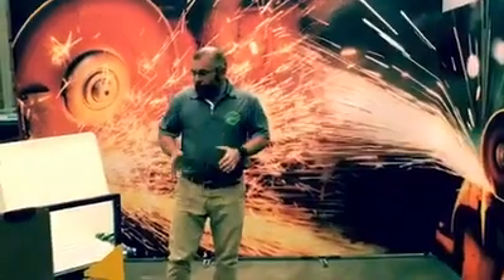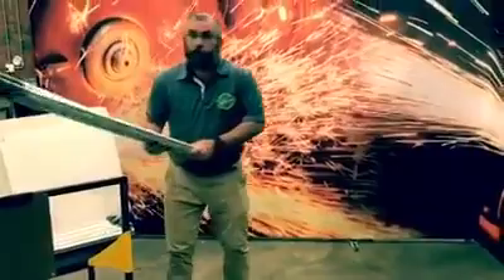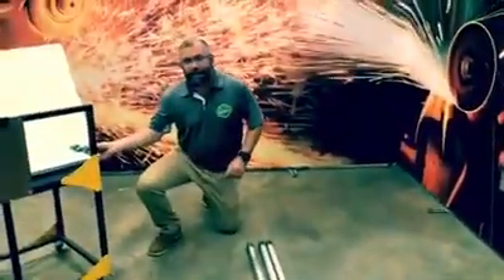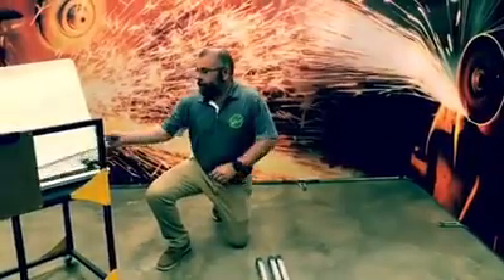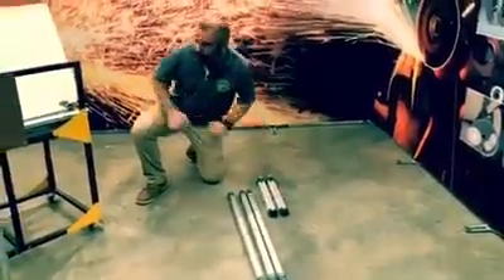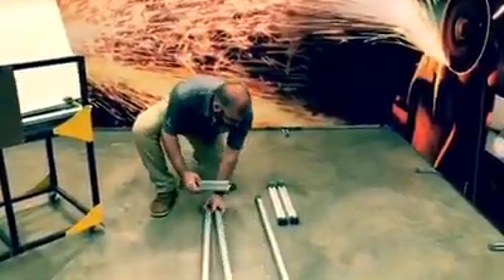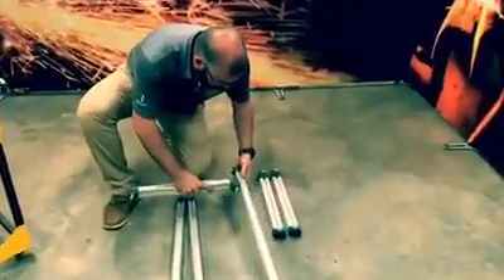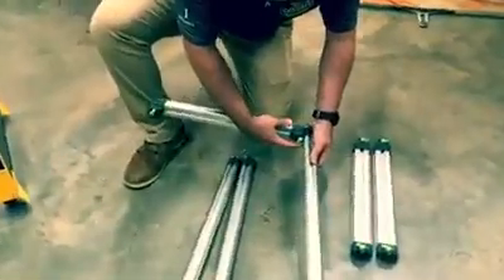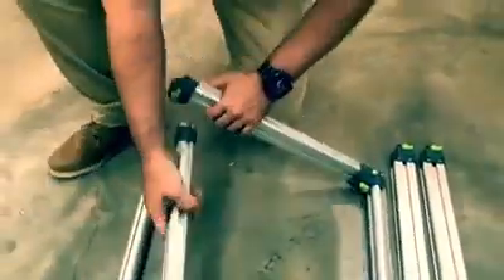We're going to build the counter. We'll start with three uprights and three bottom crossbars. What you'll notice on a counter, which is different to a wall, is that a counter doesn't have feet because it is basically boxed and self-supported. The bottom crossbar slides in and there's a little green lock that you just switch over 90 degrees, and that locks the crossbar into the system.